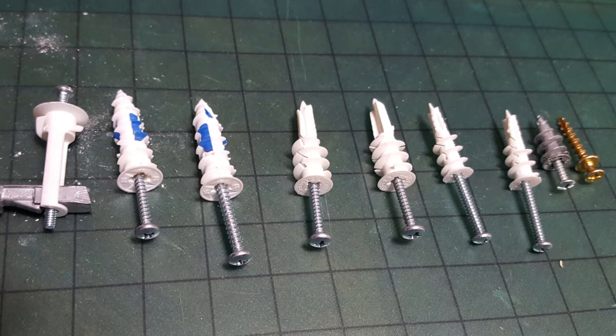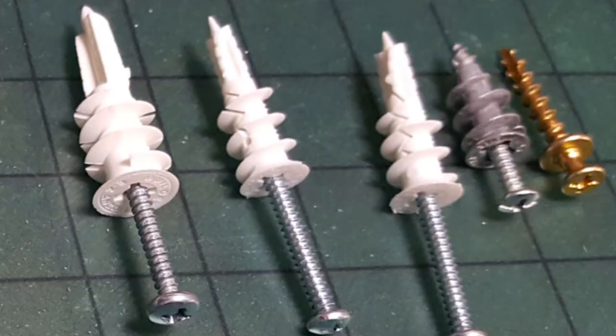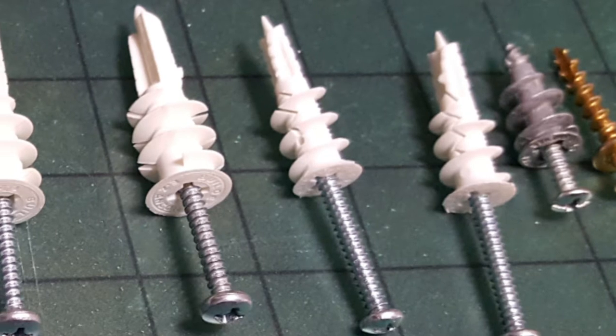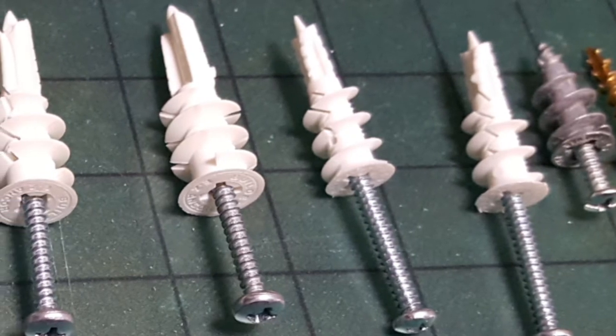Some of them are simply self-drilling and insert themselves into the drywall, and others will actually expand in the back for more holding power, while others with these little blue tabs will actually grab the back of the drywall, similar to a toggle bolt — making them somewhere in between regular self-drilling drywall anchors and a toggle bolt.